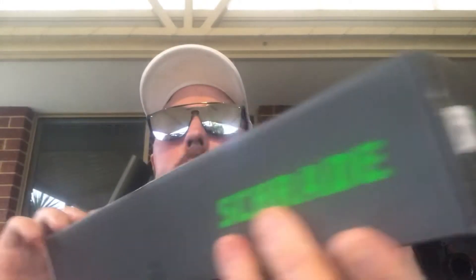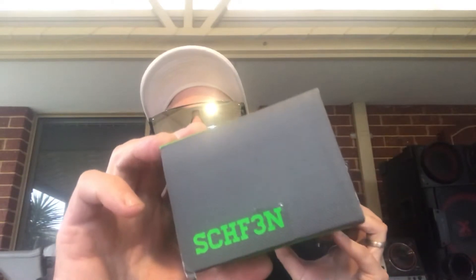It's the Schrade SCHF3N. This is the box it comes in — the standard Schrade box you get with most Schrade knives. It's got the model number there. It is made in China, but Schrade is owned by BTI Tools, which originates in Tennessee, I believe.